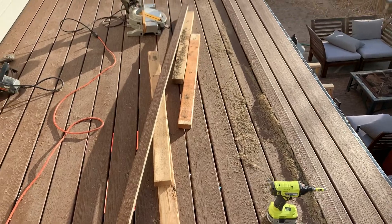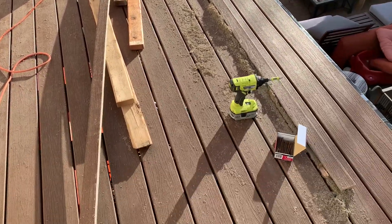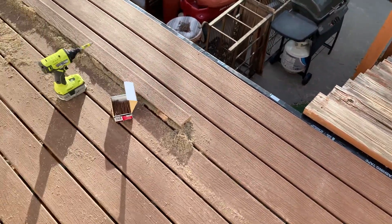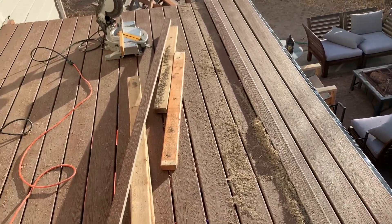Okay, so pardon the mess. As you can see, we're in the middle of a little Trex deck project out here on the back deck. What we've done is we've taken our old base of our deck and we've just overlaid it with these nice new Trex boards for life and a little bit more durability.